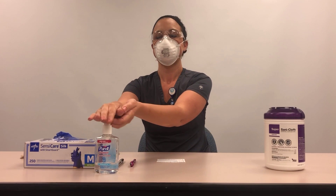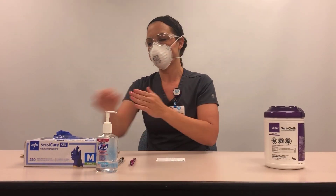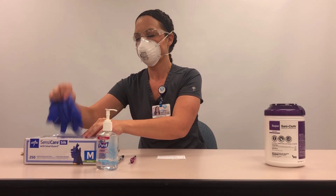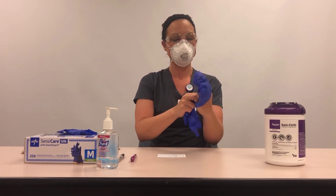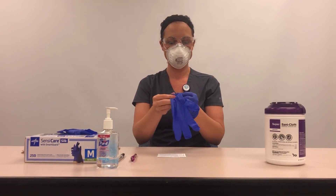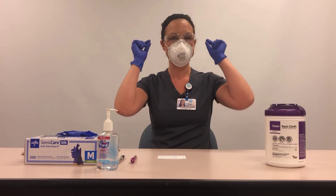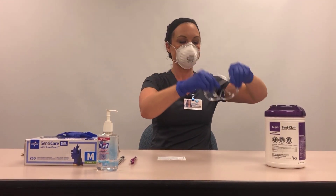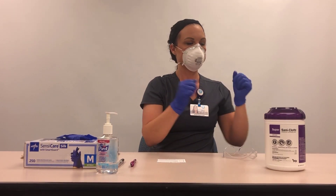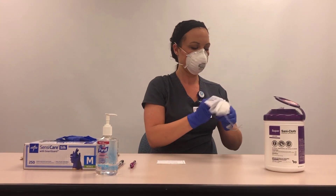Outside the patient room, perform hand hygiene and don clean gloves. Remove your goggles by grasping both ear pieces and carefully pulling straight away from your face and place on a clean surface. Disinfect the goggles and the surface where they were placed with a germicidal wipe.